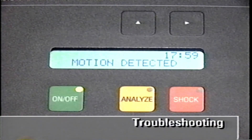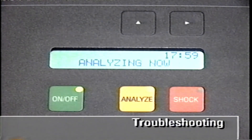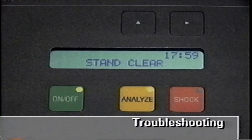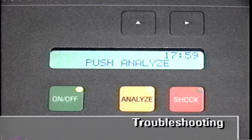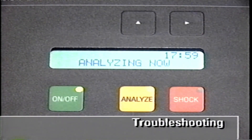If the motion stops within 20 seconds, the AED will continue its rhythm analysis. If the motion does not stop within 20 seconds, the device will stop analyzing. You'll need to stop the motion and push the Analyze button again to get the AED to restart analysis of the patient's ECG rhythm.